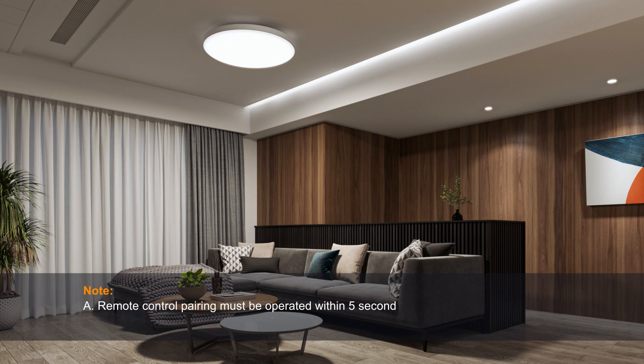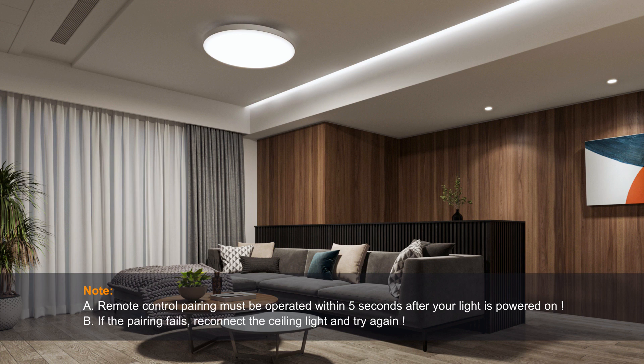Note. A. Remote control pairing must be operated within 5 seconds after your light is powered on. B. If the pairing fails, reconnect the ceiling light and try again.